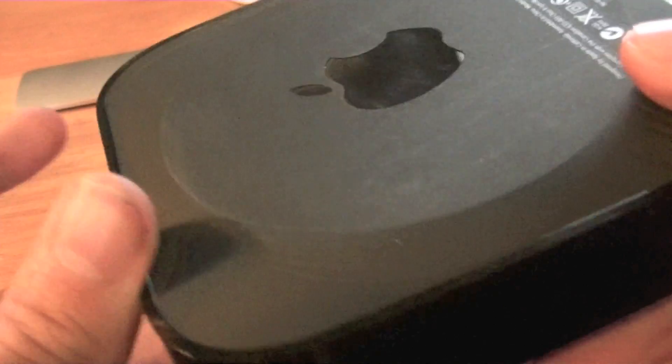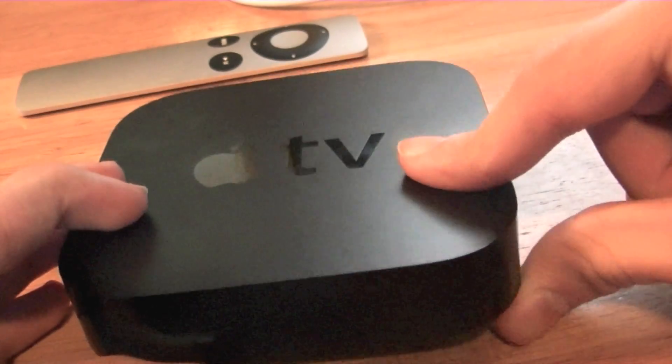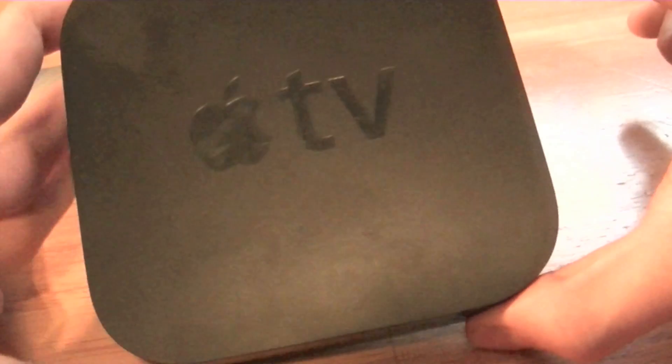On the bottom, you get an Apple logo with a soft material so it doesn't go sliding around your entertainment center, and all the legal information that companies put on things. On the front, there's really nothing besides the IR blaster and the indicator light. On the top, it says Apple TV.